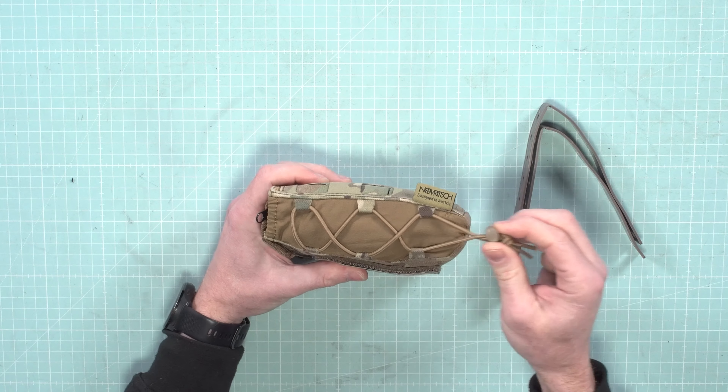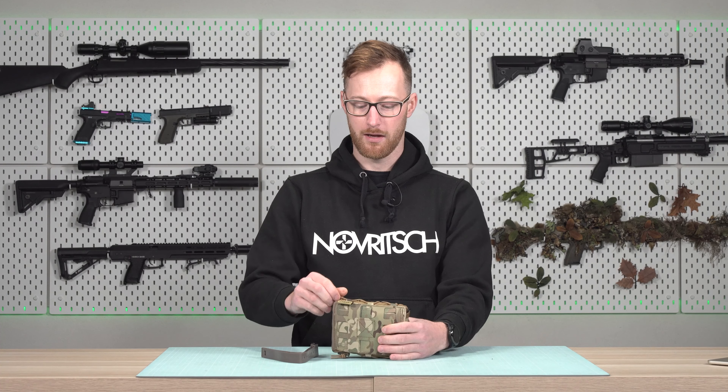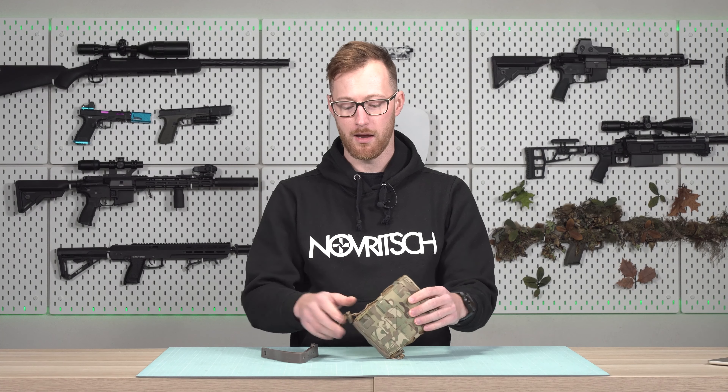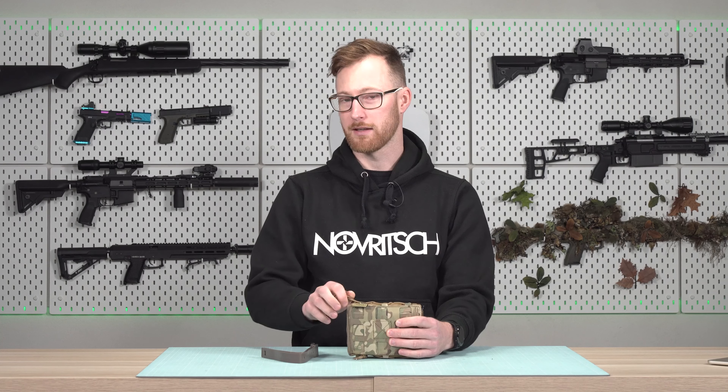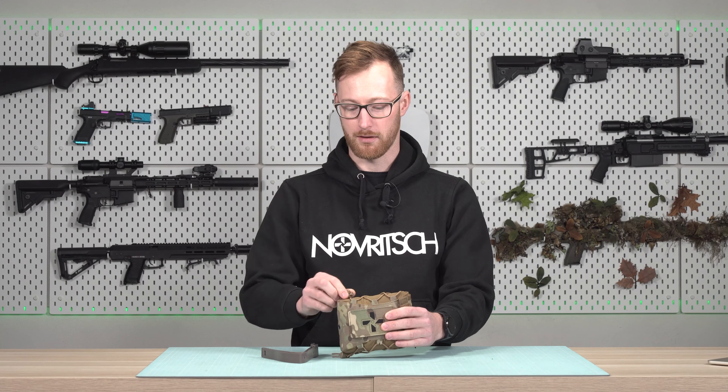On the side you will see adjustment straps. This is already elastic, but if you put something smaller than the medical pouch I have inside, you can also tighten it up and it will be nice and tight. Same on the other side.